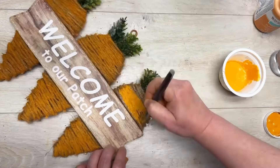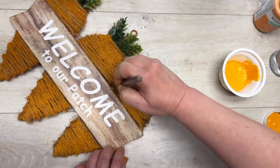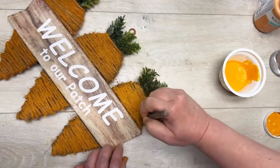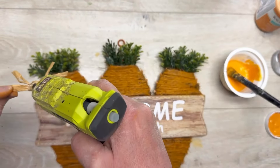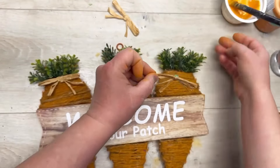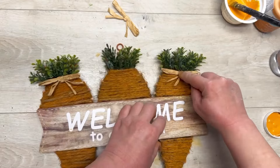In the summer I'm gonna reuse the sign, so keep your eyes open because I have something planned and it's gonna be awesome. Anyways, this was a super easy project once I figured out the jute situation.